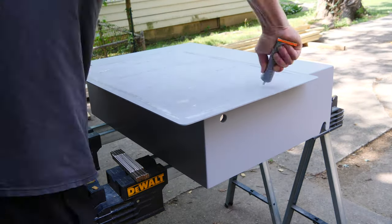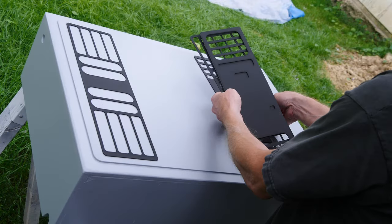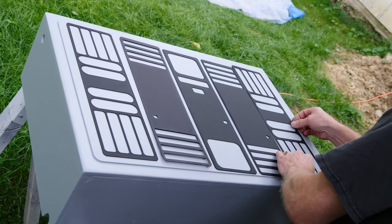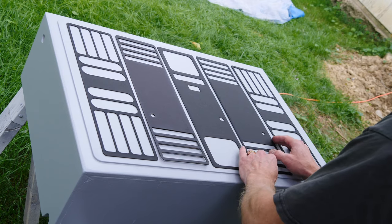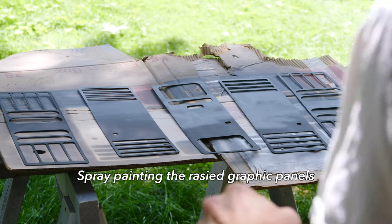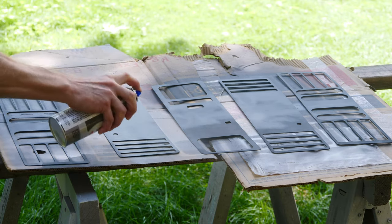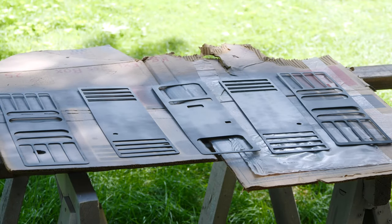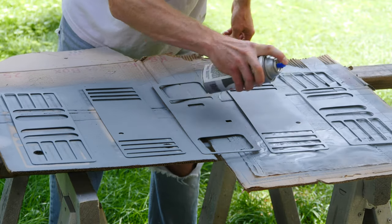I'm going to glue down that raised panel with some Gorilla Glue and it looks very Imperial. It's very contrasty, but it's too dark for my style in my office, so we're going to fix that. To fix it, I'm going to spray the parts with a gray primer that's a little bit darker than the gray of the box, and it'll give it a little bit of contrast and have it stand out.